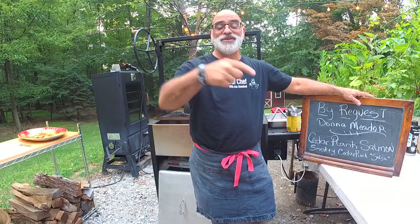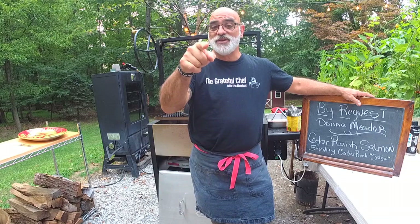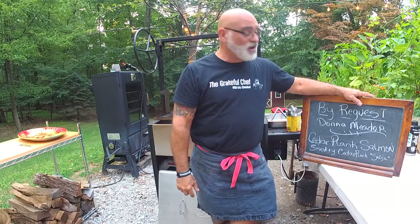And we are live! Hey everybody, Chef Eric Eisenbud here, the Grateful Chef, coming at you another Wednesday night. We've got a great episode of Cooking in the Grateful Chef Kitchen with me, Chef Eric Eisenbud. Thank you all so much for joining us.